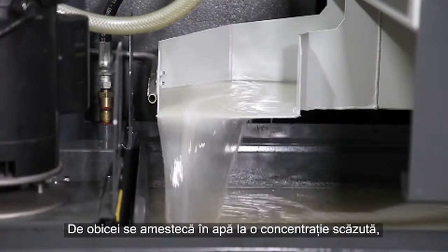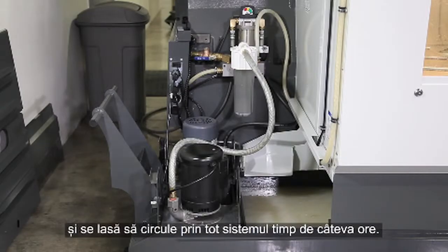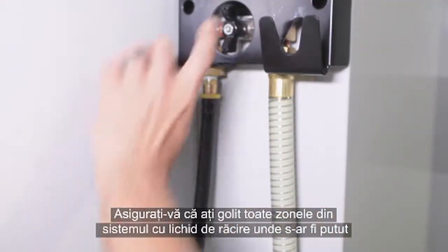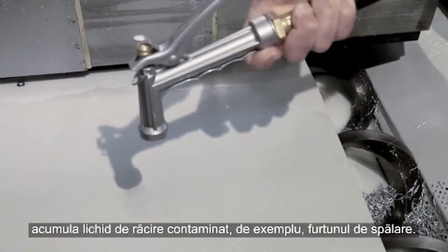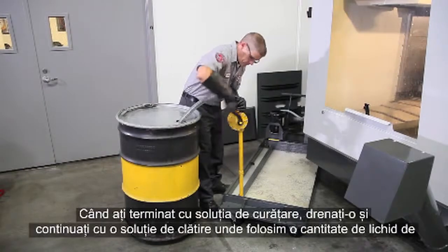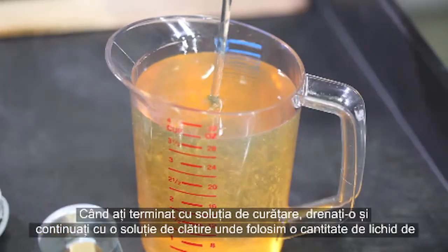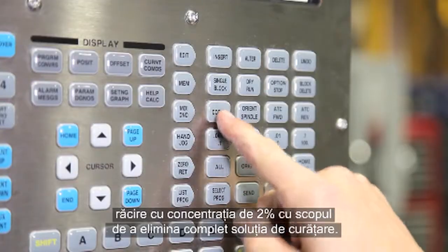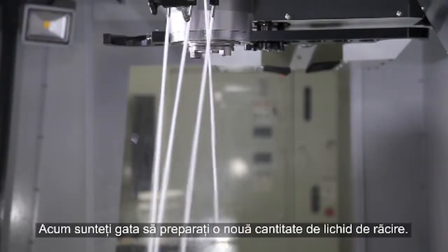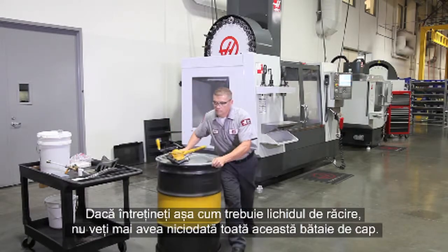High alkaline cleaners are typically mixed with water at a low concentration and run through the system for a few hours. Run all the coolant pumps on the machine and be sure to empty all areas of your coolant system where contaminated coolant may accumulate, like the wash-down hose. When you're finished with the cleaner, drain it and follow it up with a rinse using a partial batch of 2% coolant to completely remove the cleaning solution. Now you're ready to start a new batch of coolant. If you properly maintain your coolant, all this headache should never be necessary.